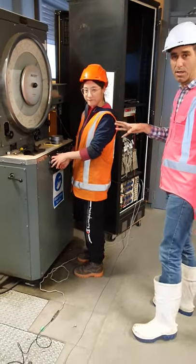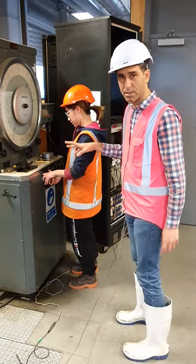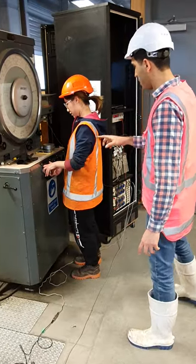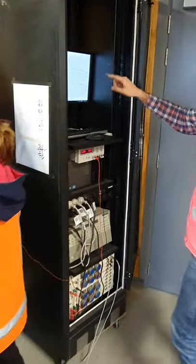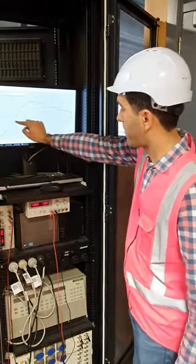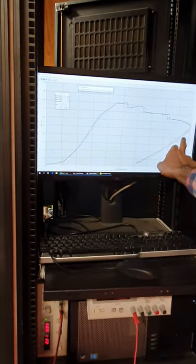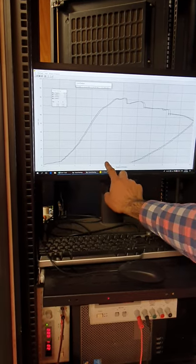Here's Rushi with me. She's a PhD student at the University of Auckland, doing these tests as part of her PhD program, which we are supporting at Futura. Once the specimen is loaded, we can see the load versus displacement graph on this screen. Rushi is now unloading the specimen, and as you can see, the load is just dropping to zero.